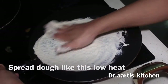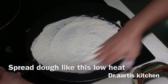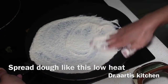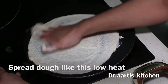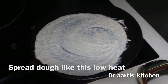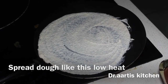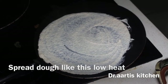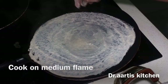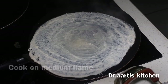Cook on low to medium heat for one to two minutes, spreading evenly and making it into a beautiful circular shape. This is called lumpia remper. Cook on medium flame — you can see it starts cooking.